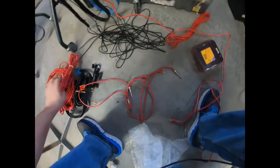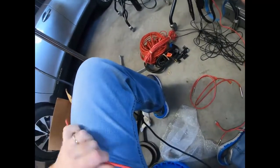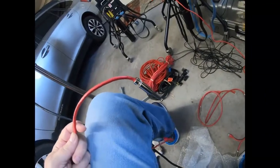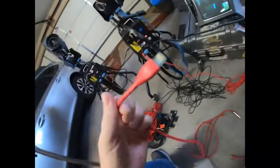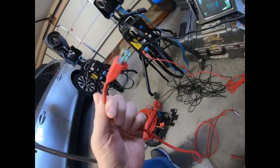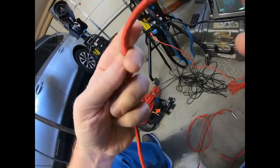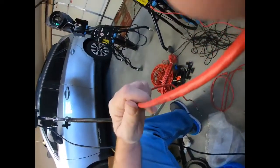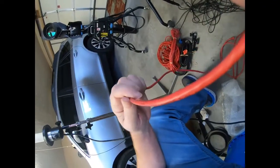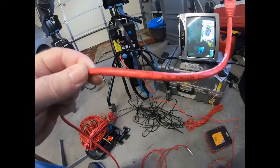There are these cables here which I'm going to have to find out more information about — what they were for. They had a quarter-inch plug, like a guitar plug, on one end and a cat-five on the other. I'm assuming these are cat-five because — I guess I could just read the side here. Yep, cat-five. It's a cat-five cable.